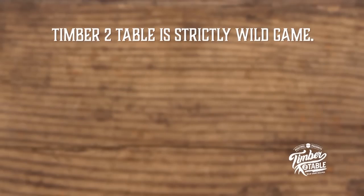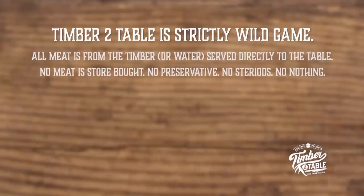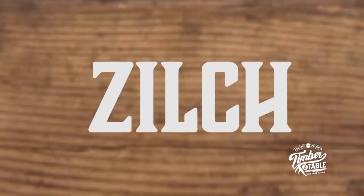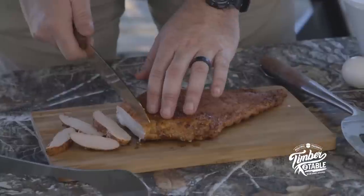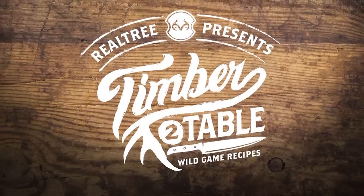Warning: Timber to Table is strictly wild game. All meat is from the timber or water, served directly to the table. No meat is store-bought. No preservatives. No steroids. No nothing. Zero. Zilch. Nada. The big old goose egg. Wild and organic as it gets. If you can hunt it or catch it and you want to cook it, you've come to the right spot. Every animal was harvested legally for the purpose of eating. Enjoy. Bon appétit.